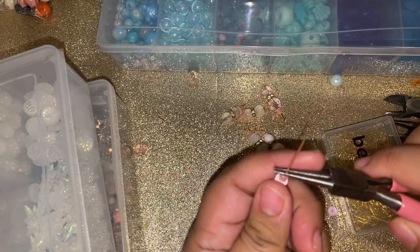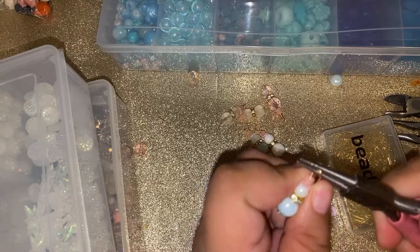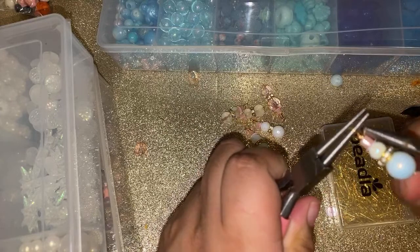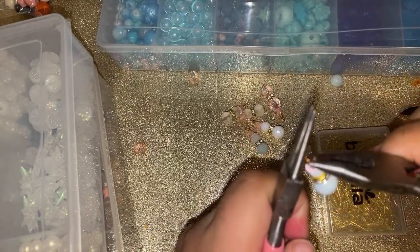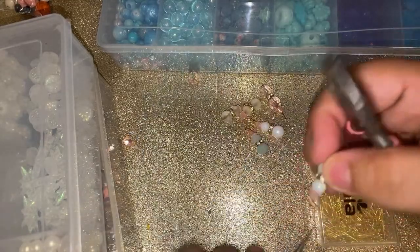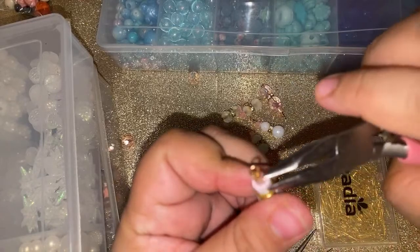I've been noticing my phone has been doing some weird stuff. Has anyone else's electronics been acting weird? My little snowmen are just gonna have pink hats for now. Unless I find a white one or a light blue one — I think that would be cute. I personally don't want a black cap for my snowmen.